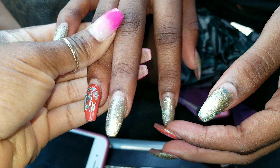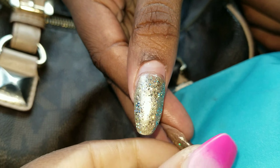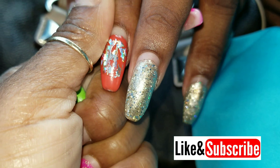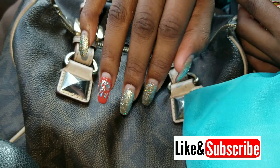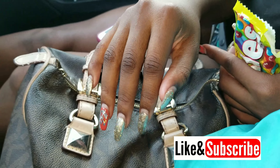I just wanted to do a quick update so that you guys don't think I forgot about you. Look how much that nail has grown out — it's almost halfway up her nail. That is crazy.